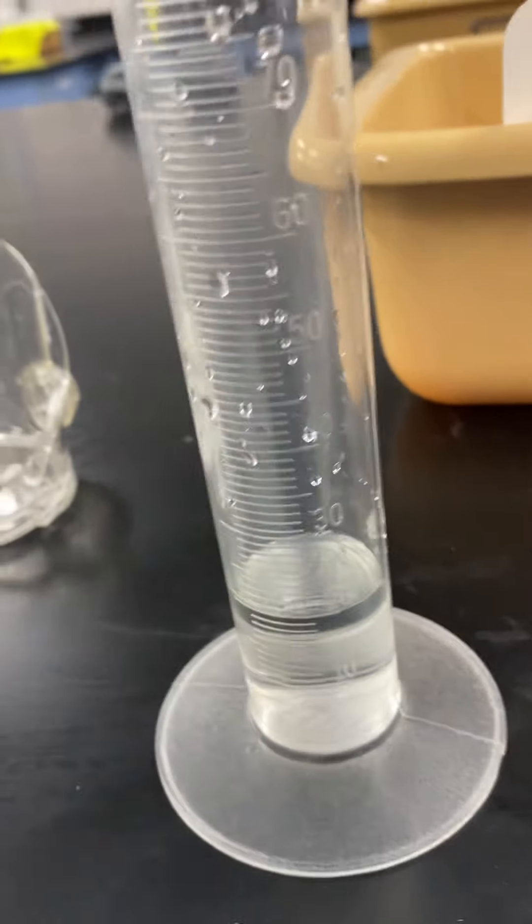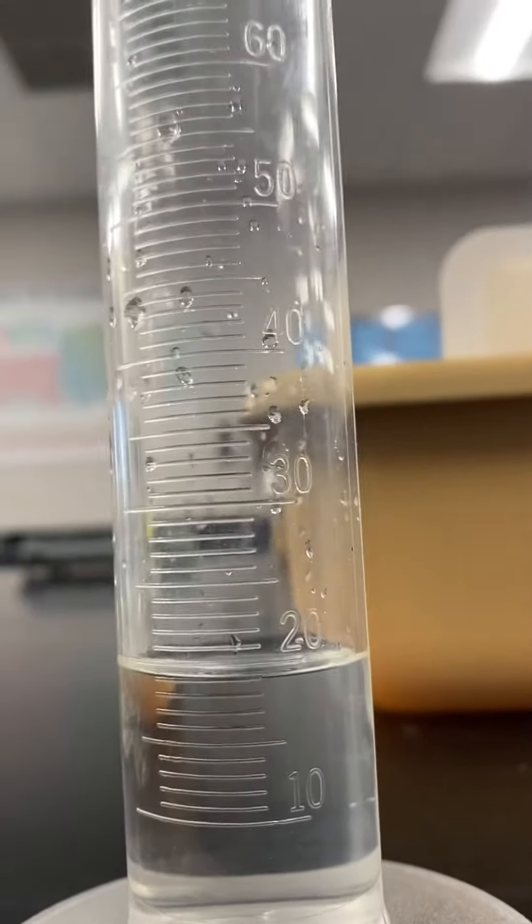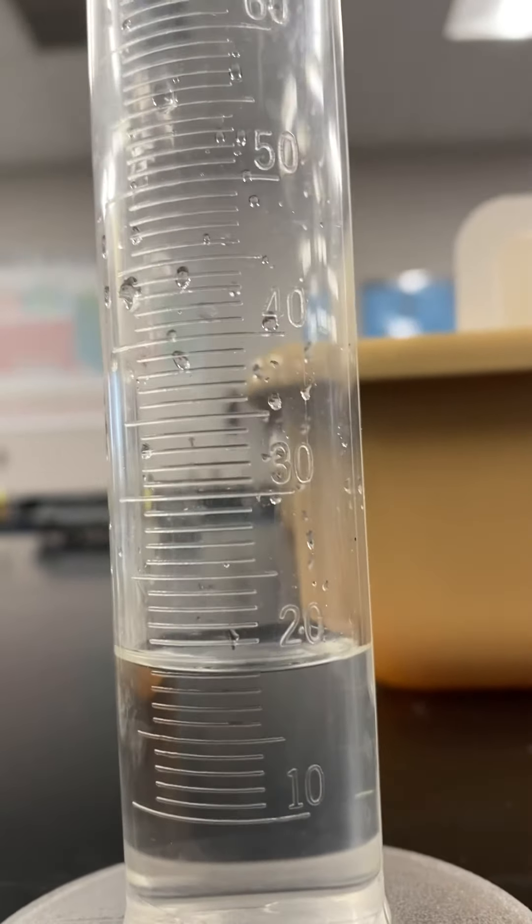All right, that should be about right. If we look down, the meniscus — which is the line of the water — is right at about 20 milliliters.